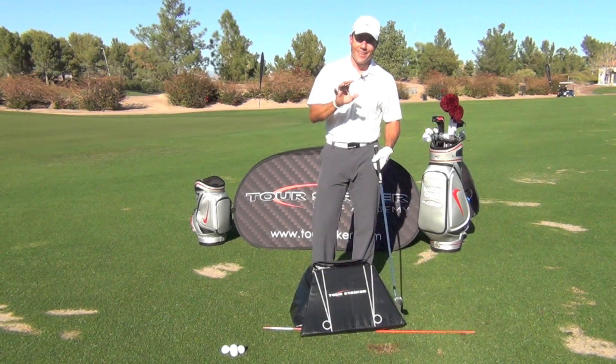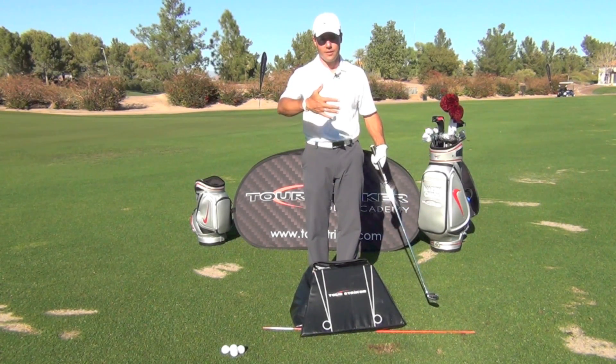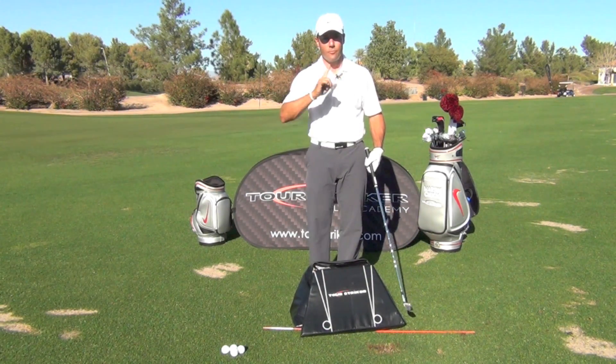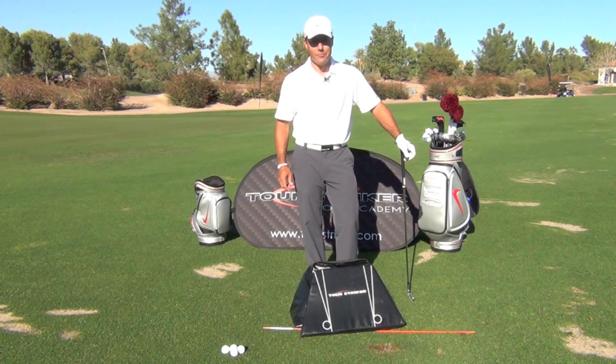So when you're working on your swing out there, just think of this tilted ferris wheel. A ferris wheel is vertical — let's tilt it on its side, let that thing swing around us, free wheel into a nice finish. You're going to play a lot better golf. Thanks for watching — I look forward to your comments and questions down below.